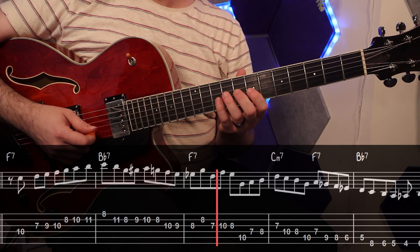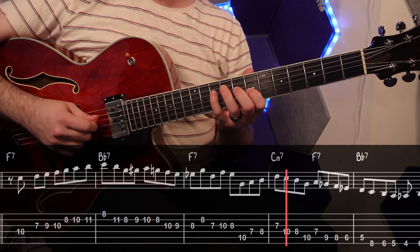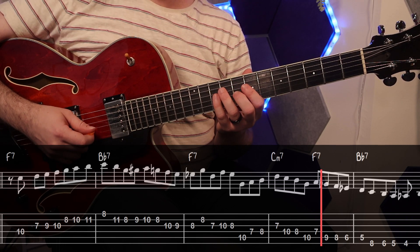Then he surrounds the seventh diatonically and plays this lick to get us to the third of F again. I used a little bit of economy picking here to make this easier to play.